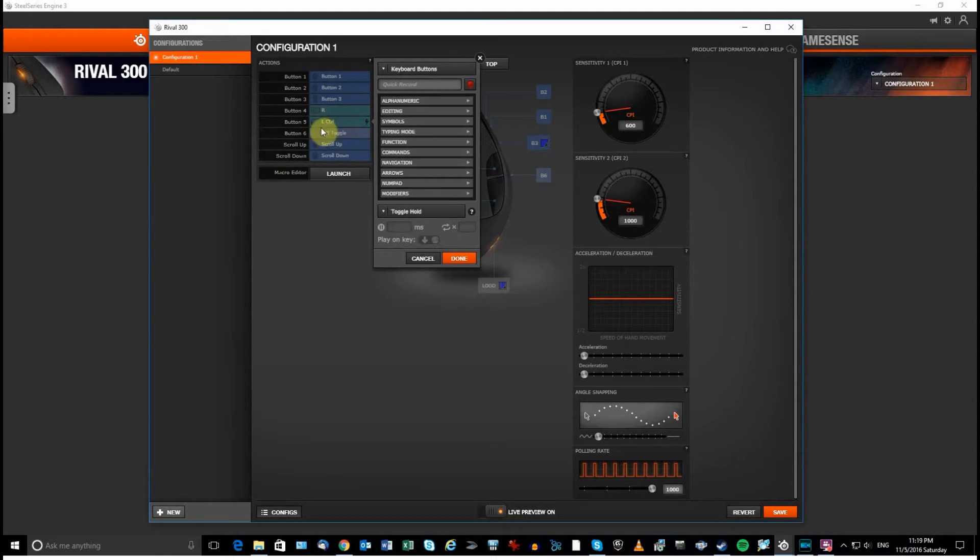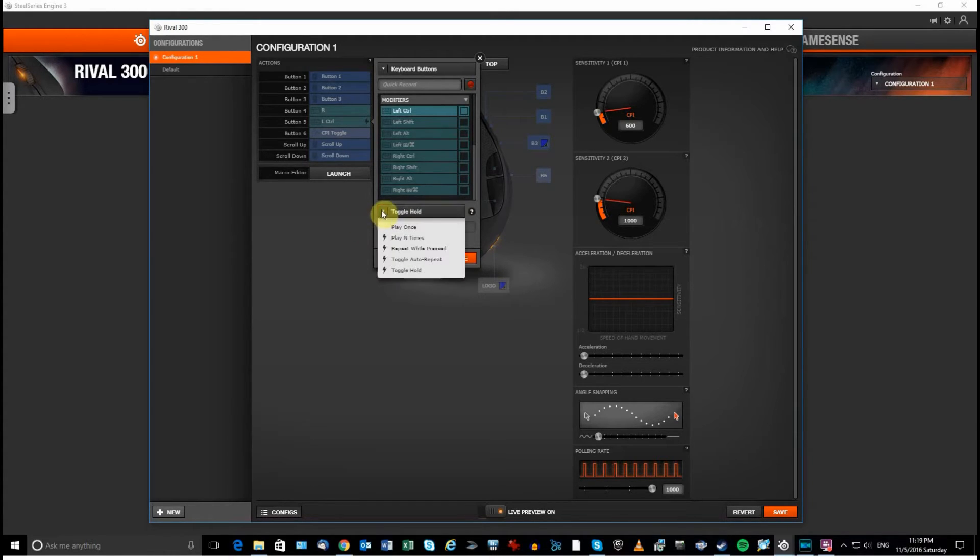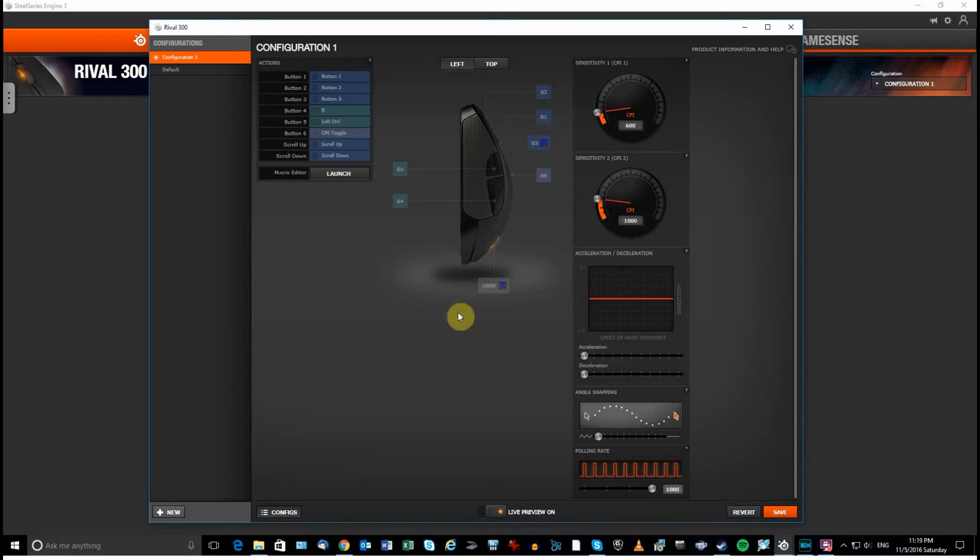For Button 5, I assign crouch to Left Control. Click on Button 5, go into Modifiers, scroll down, and Left Control will be highlighted. I initially had it on 'toggle hold,' which means one click crouches and stays crouched until you click again — I don't like that. Instead I set it to 'play once' so it crouches while held and stops when released. Click Done, then save to the mouse memory. The button assignment process isn't intuitive but it works once you figure it out.